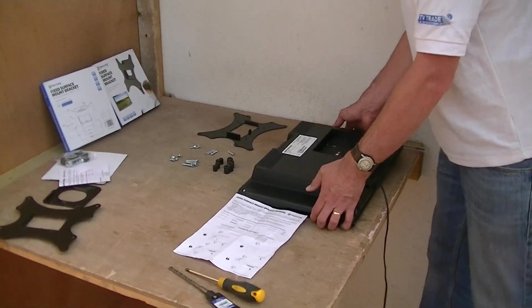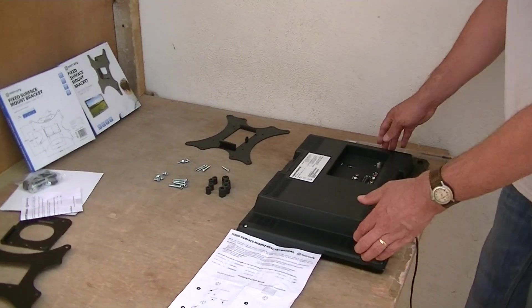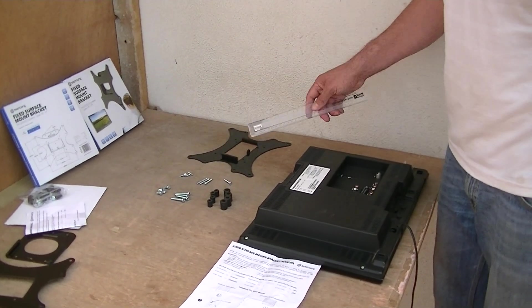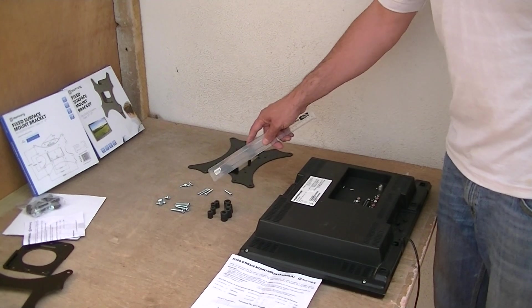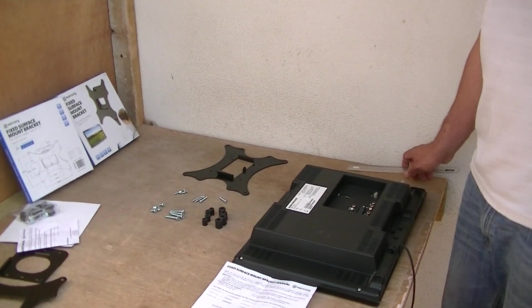This is a pretty typical television we might mount with this bracket — it's actually just a 19 inch TV. We have two different sizes of bolts depending on what size holes are drilled in the back of the TV, since larger TVs have larger bolts. We also have two different lengths depending on whether we want to use a spacer or not.